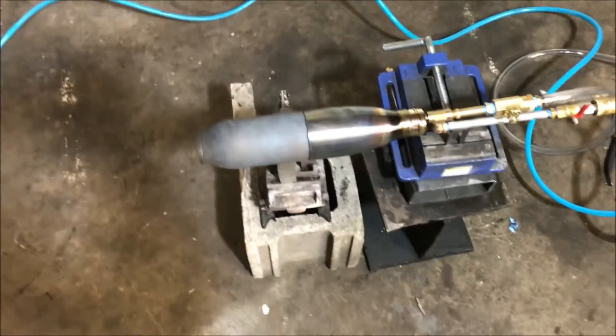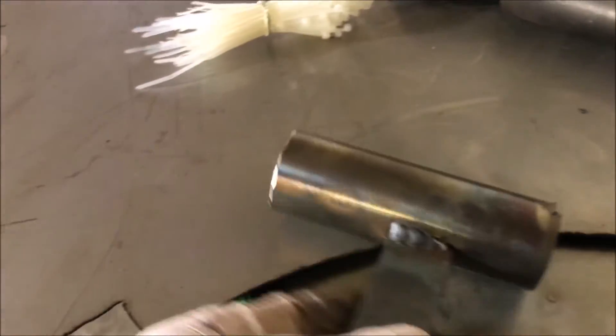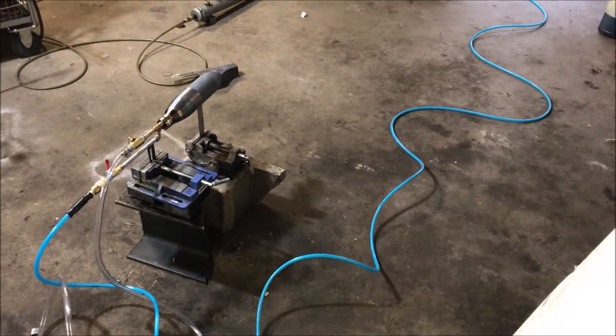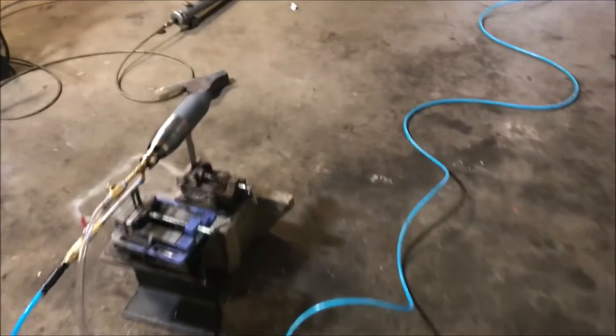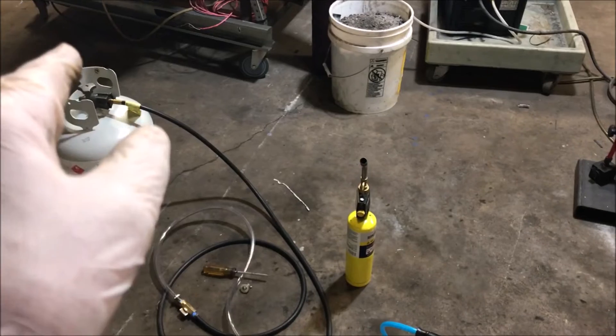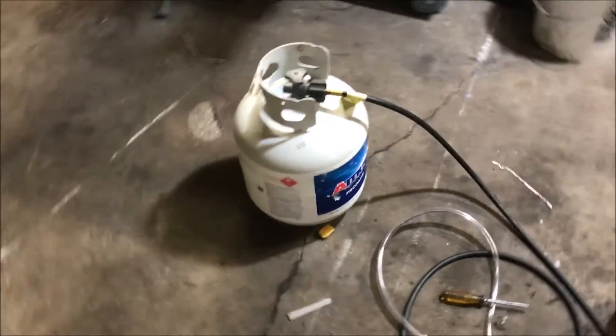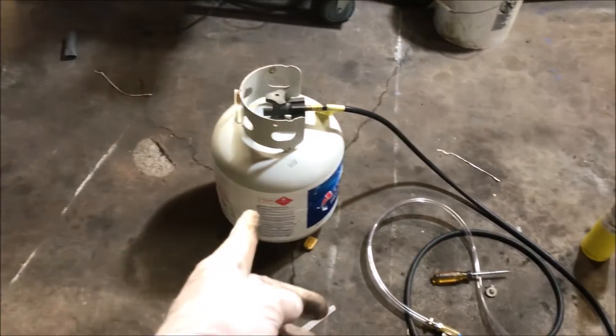This sucker is a monster. I've had these other nozzles here we were going to test today, but after seeing that performance, I think we ought to just do some fooling around with this thing for a while and see what we can get it to do. That was at full propane bottle capacity.